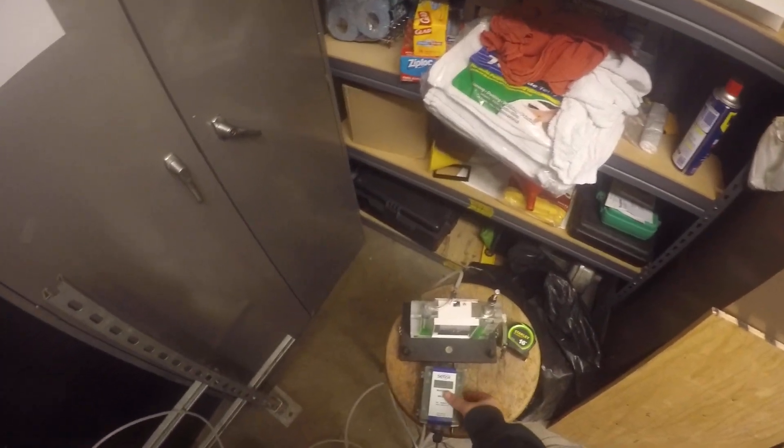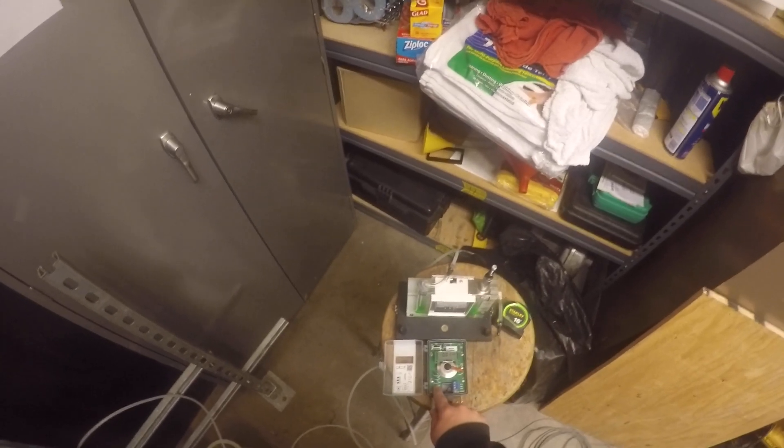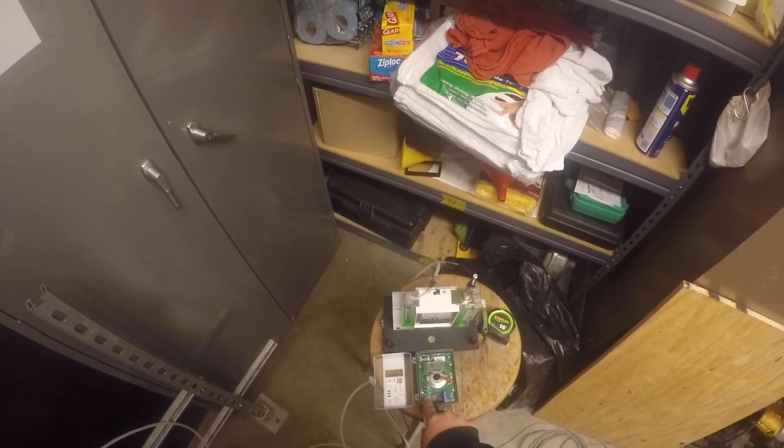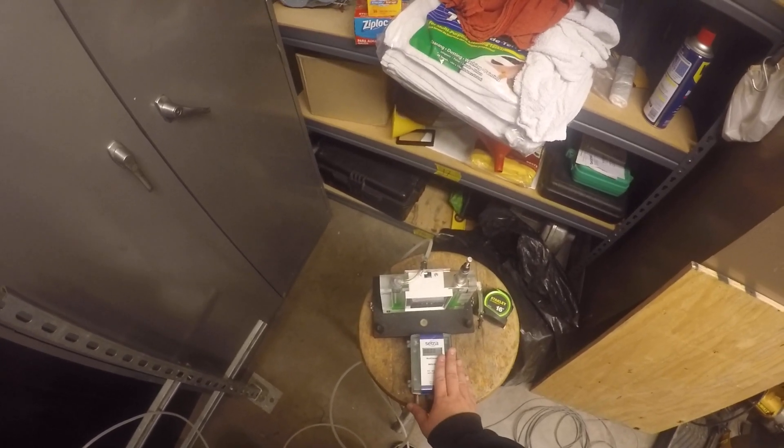We're going to go over the delta pressure transducer calibration. The first thing you want to do is zero out the transducer. I'm just going to hold this button on the bottom left for about 3 seconds. Once that reads out good, it is calibrated to zero.